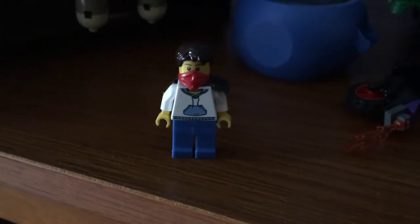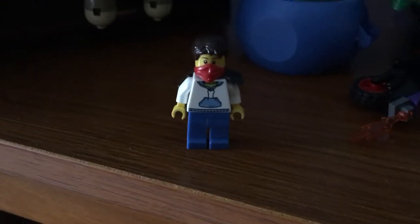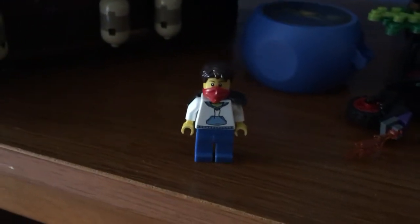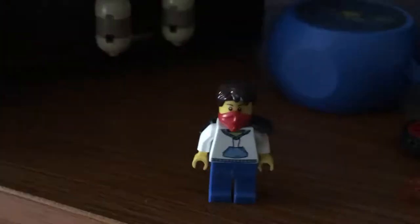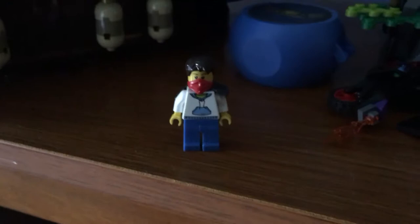Hey guys, Brookyario here. I'm about to run over to Target to grab some Lego Harry Potter stuff, maybe Ninjago if it's on sale. It's August 3rd, which means the Collectible Minifigure series came out, so we're gonna do that right now.